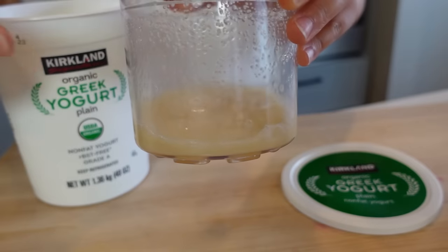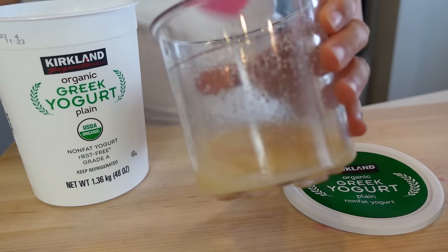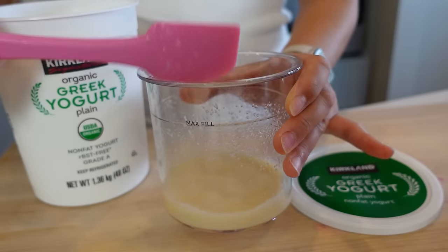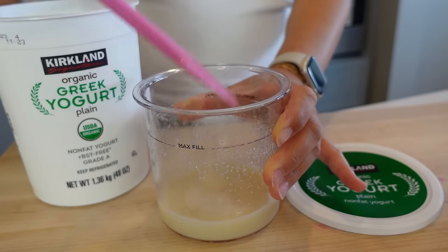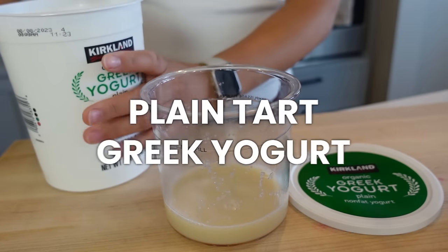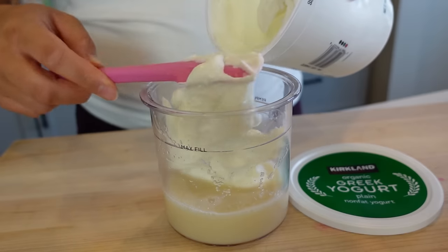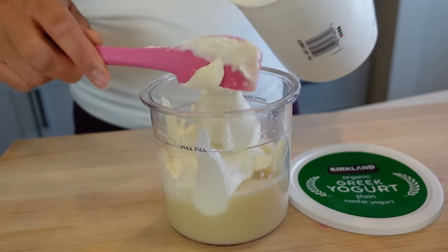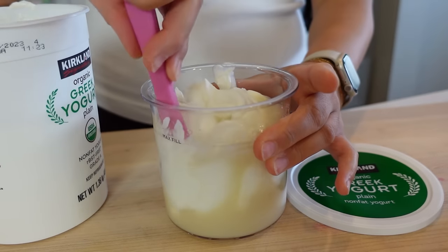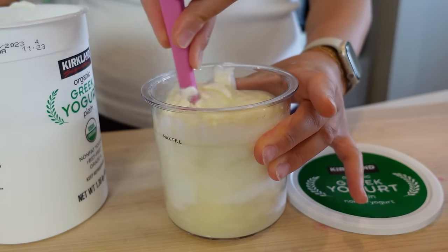The first time I made this, I put the honey on top of the yogurt and it mixed in a lot better. I popped this in the microwave for just 10 seconds to warm up the milk and now it's nicely dissolved. Then I fill it up with plain tart Greek yogurt — I love the one from Costco, best value and great flavor. Last time I made this I ate the entire pint, so I'm making it full to the brim. Mix it all the way up and freeze for 24 hours.